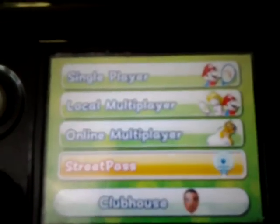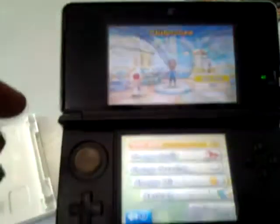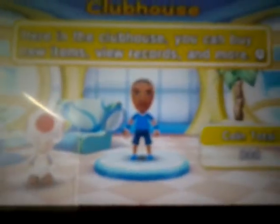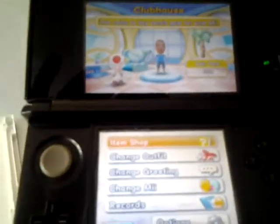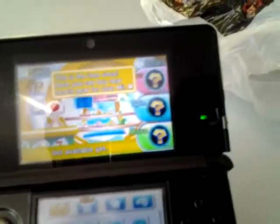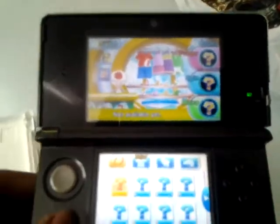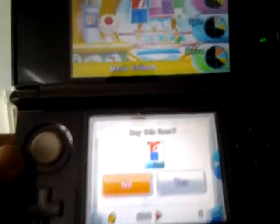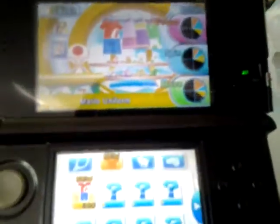We have single player, local play, online play, Street Pass, and a clubhouse. Let's check out what the clubhouse is. This is where you can buy new items and outfits. As you see, there's my Mii character with a big gigantic head. Starts you off with a total of 800. You can just browse through, get new things. Each tennis racket and shirt has different effects and stats for your Mii character only, and this will alter his appearance.